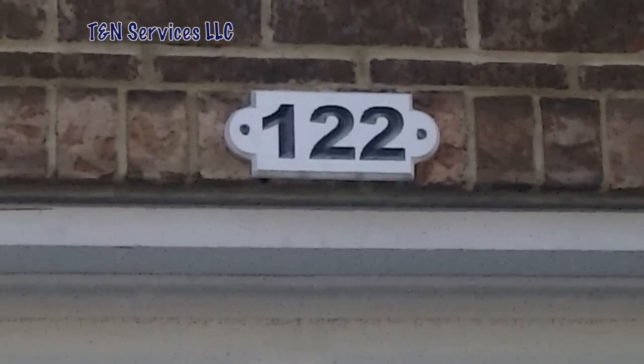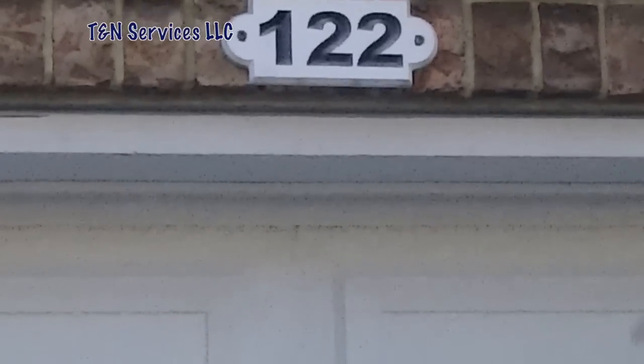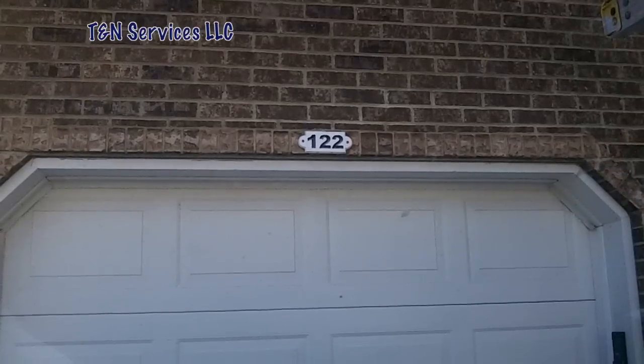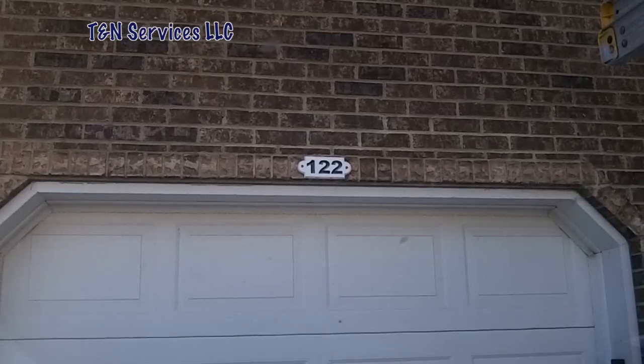Right now, that is my least favorite number. The reason it's my least favorite number right at this moment in time is because I've got to go run a new thermostat wire or control wire from the indoor unit to the outdoor unit.